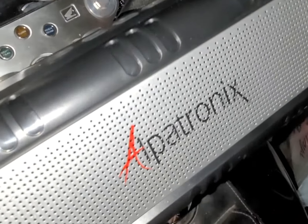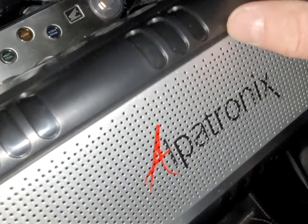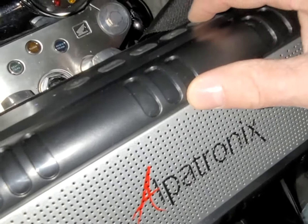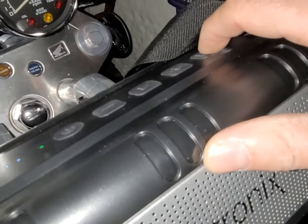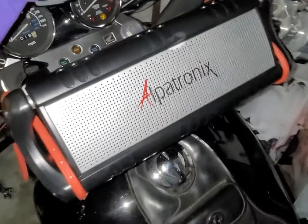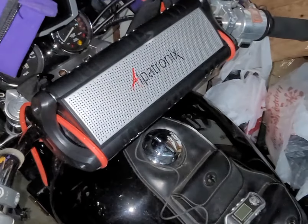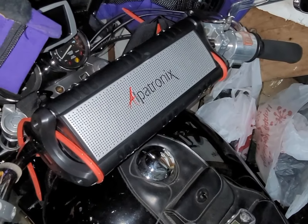I leave it locked up most of the time. It's got a super loud mode — it basically just bumps up the dB. If you want to put a radio on your bike, this is the best solution I found. Take care.